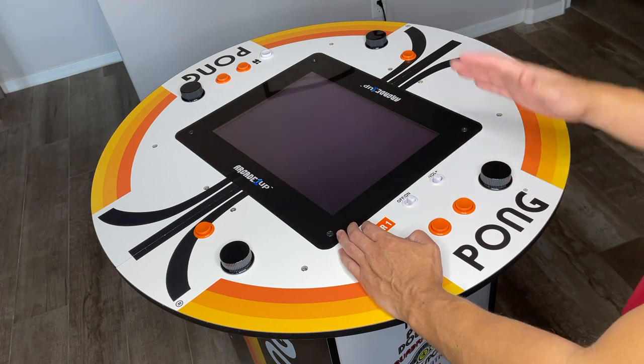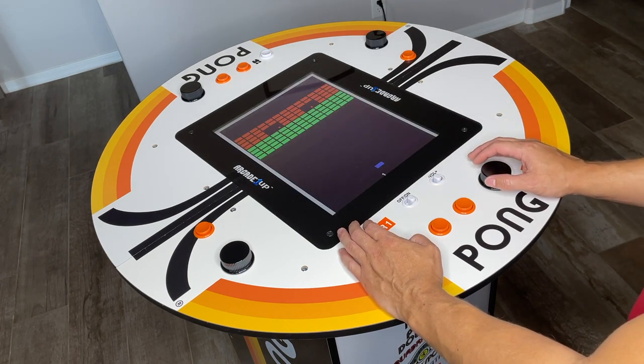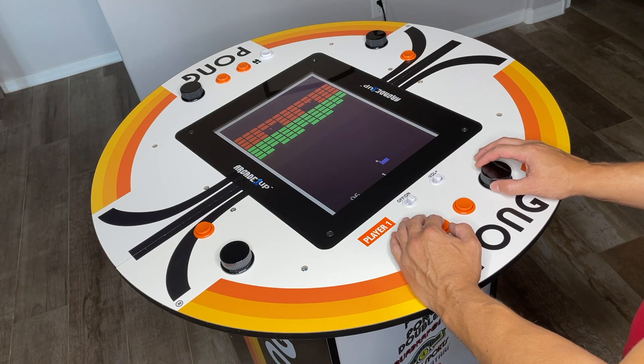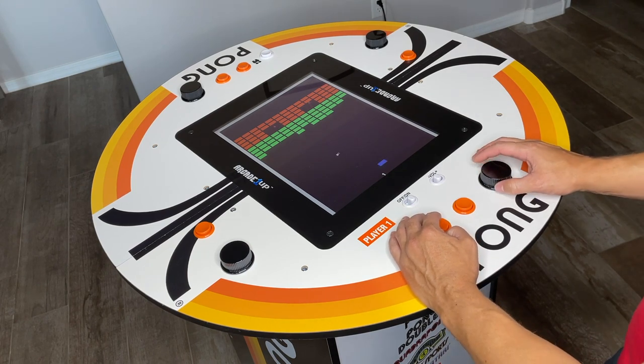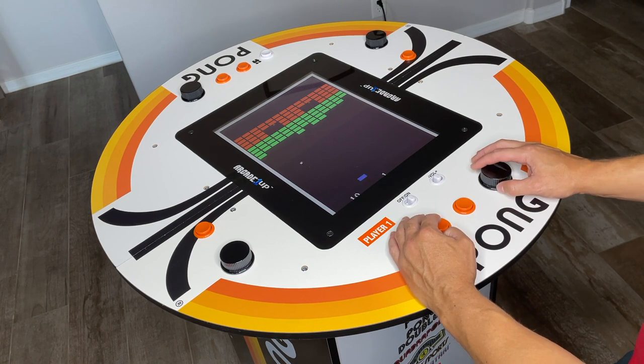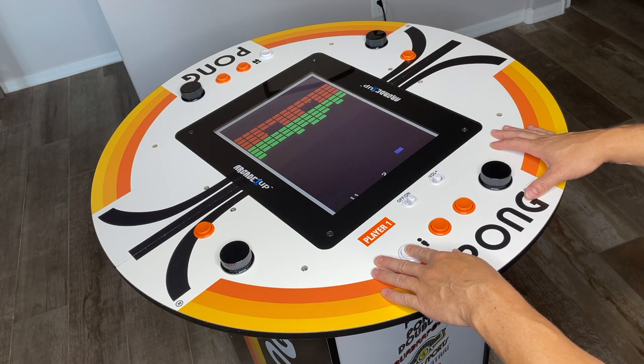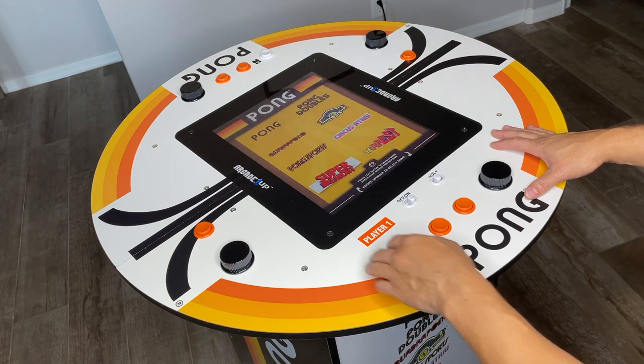Next up is Super Breakout, which of course is a ton of fun. There have been many adaptations to this game over the years — it's just a classic format for gaming that really never gets old. You can play it over and over again and it's always a unique challenge. I'm actually doing quite well today — oh, spoke too soon. But nonetheless, we'll move on to the next game.